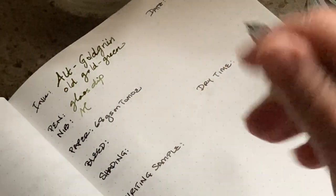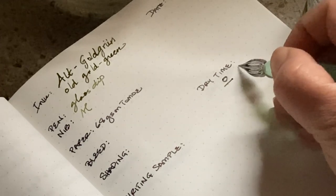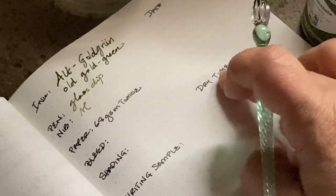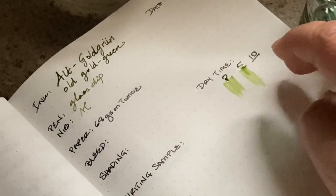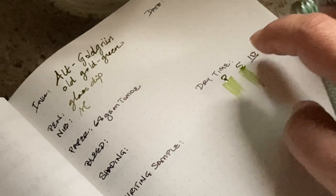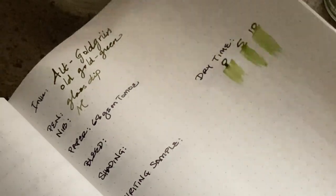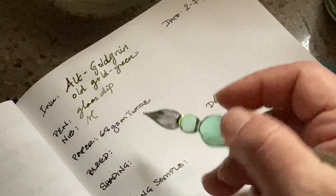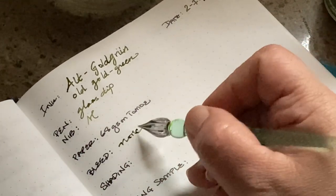Let's see if we have any bleed through. I'm going to do zero, five, and ten seconds for the dry time. It's not that dry of an ink, I don't think. No bleed through on this paper — this is the Tomoe River paper, so I hardly have any inks that are bleeding through on this.